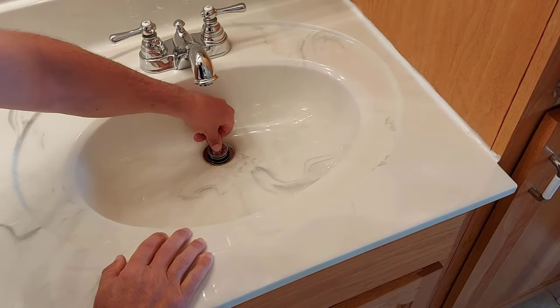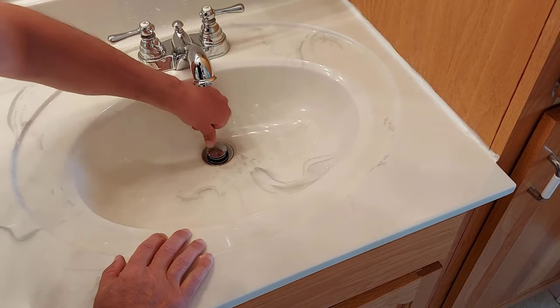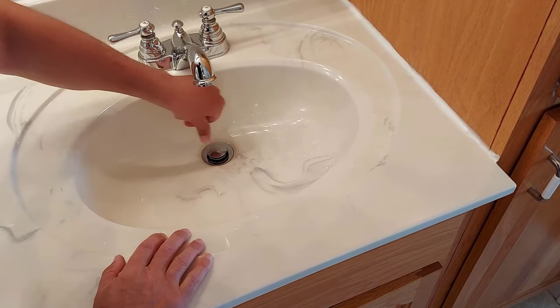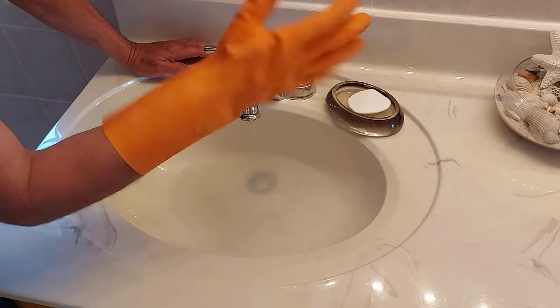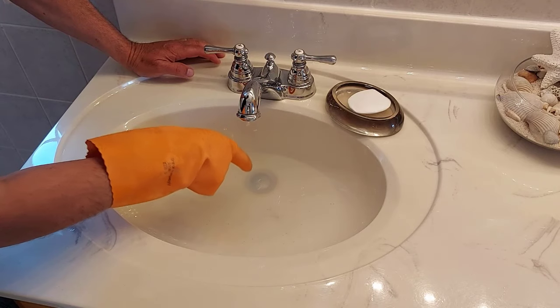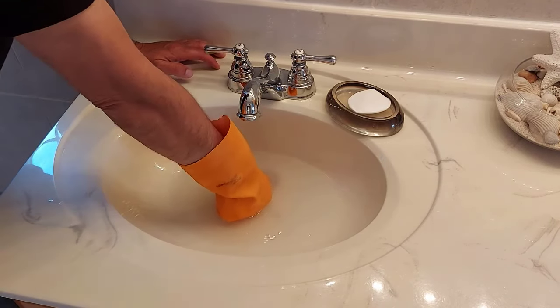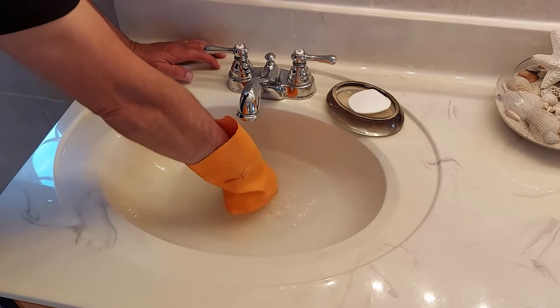This is how a pop-up plug is supposed to work. Push on it, closes. Push on it again, it opens. So we put on a rubber glove — this is your ordinary kitchen rubber glove. We're going to push on that plug there, put some pressure on it, and we're going to turn to the left. Hopefully it sticks.